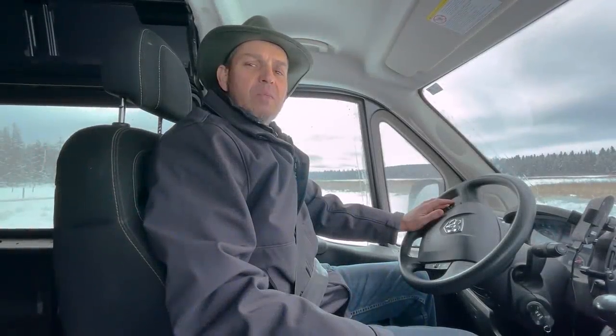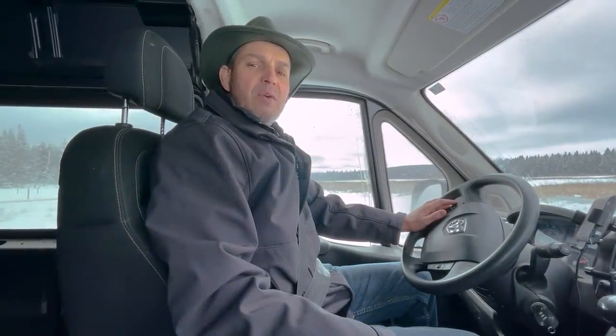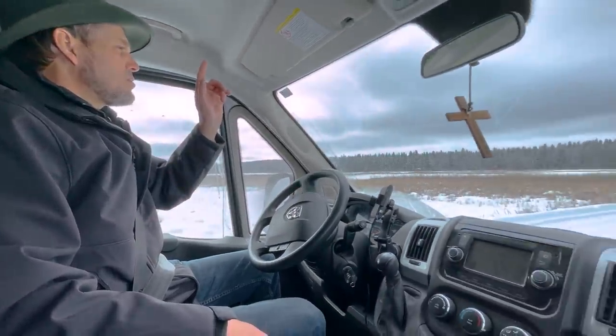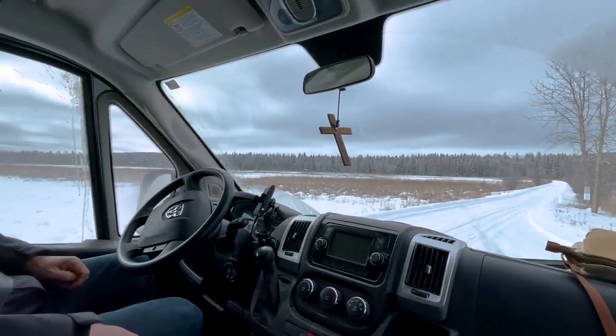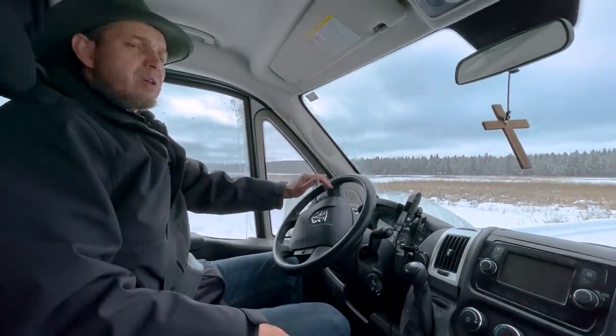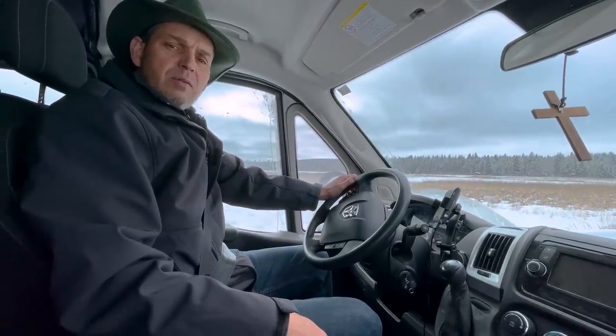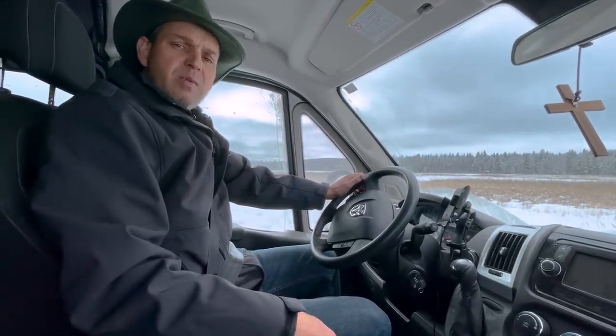Hi, I'm Elvie from Meadowlark Log Homes. I got my photographer Jana with me, my daughter, and we're going to go down this road right here. About a mile in here there's a building site where we built a single level Green Valley Rancher for a customer.